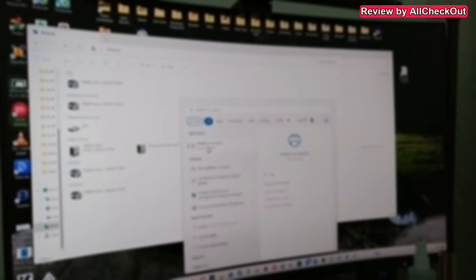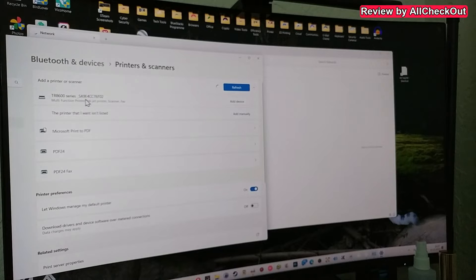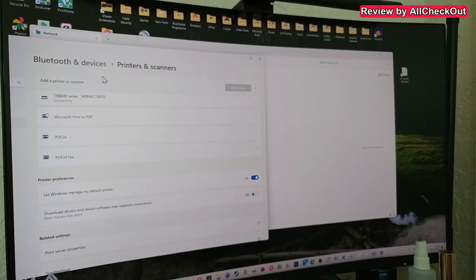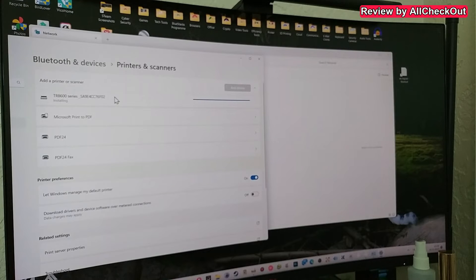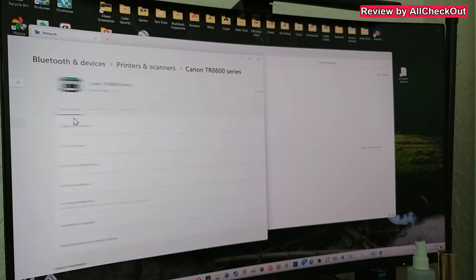Press the Windows key and type printer, then click on Printers and Scanners. An important setting down in the printer preferences is to turn on 'Let Windows manage my default printer' — without this I wasn't able to install the printer. So turn that on first, then click add device. It finds the printer immediately. Click add device — it says connecting, which can take a couple of minutes. The really awesome thing is that Windows installs the drivers automatically, so you don't have to go to the Canon website. It now says ready.